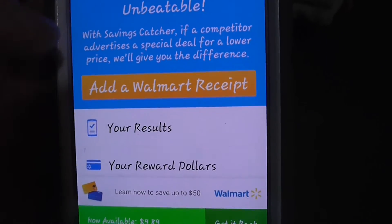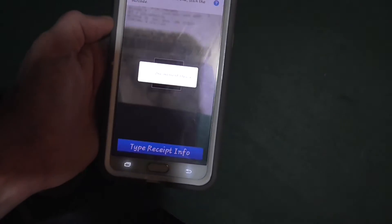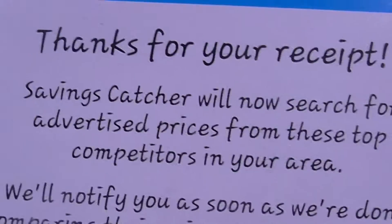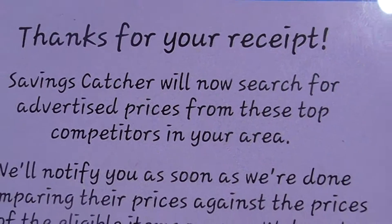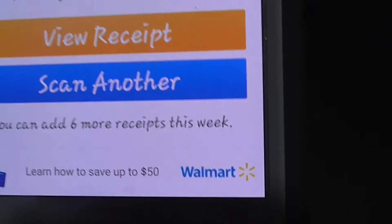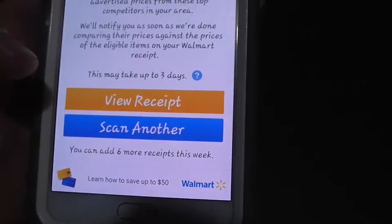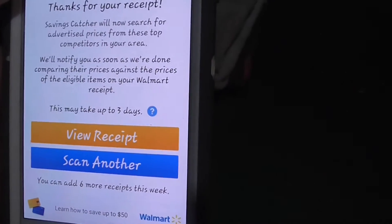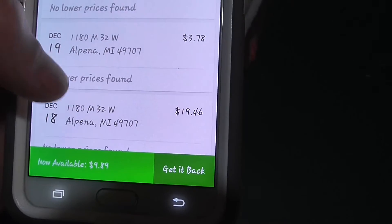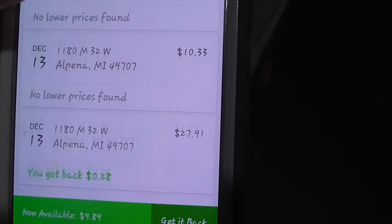This tells you all your money — $9.89 that I can get back so far. You can add a Walmart receipt, which scans the barcode. They're going to search all the competitors' prices, and if they find any lower prices, you get your money back. It even tells you all the money that you've saved and where you saved it.